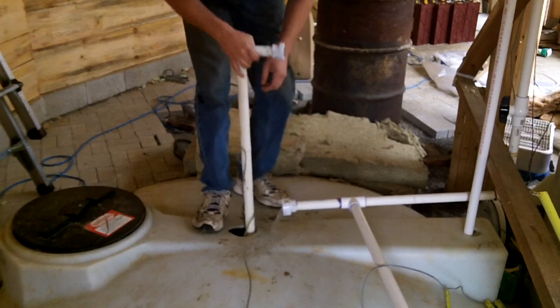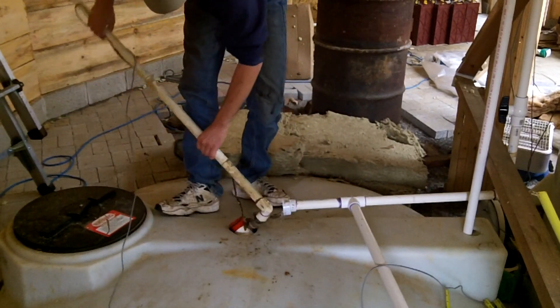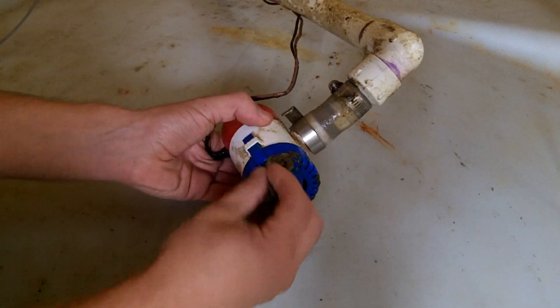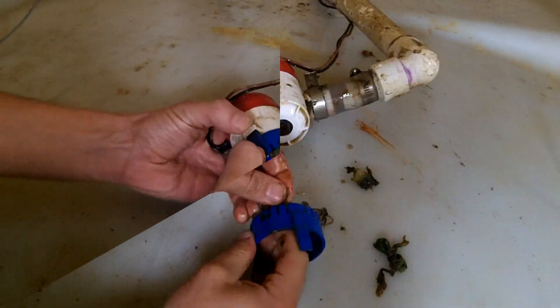I've started to throw some of the scrap lettuce into the fish tank and fibers are getting caught in the pump. The pump can easily be detached and the debris can be cleared from the intake screen. The fish waste hasn't been a problem, just the lettuce.